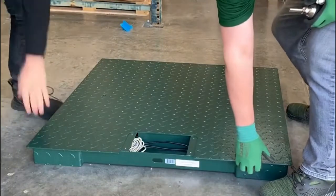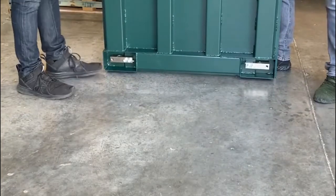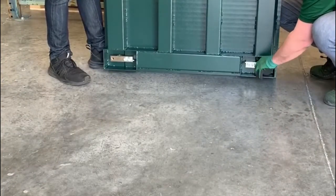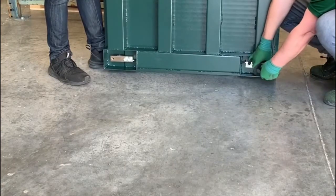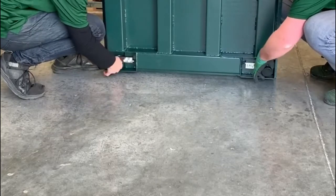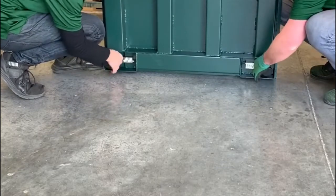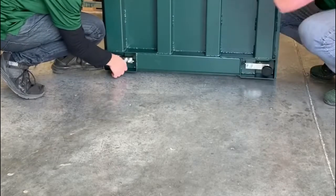Grab those leveling feet — what we're going to do is just lift this up and tilt it on its side, then install the leveling feet. The key is you don't want to go all the way in; you want to go about halfway. We include a locking nut to lock those leveling feet in place so they do not unscrew.